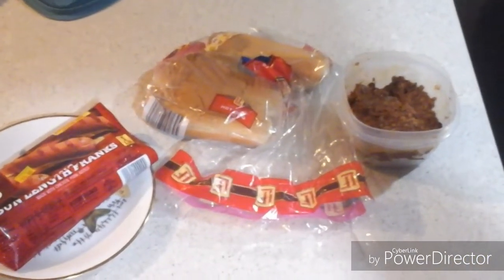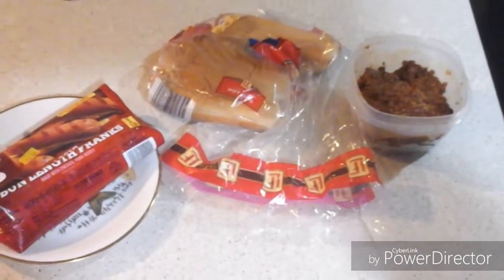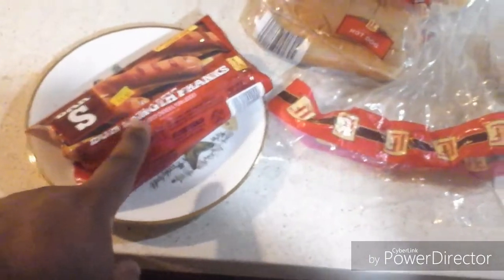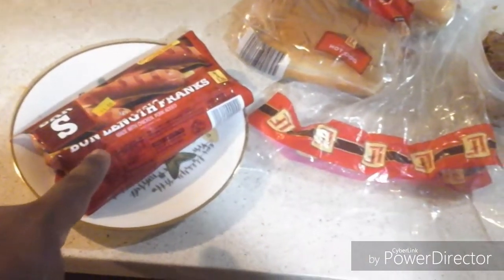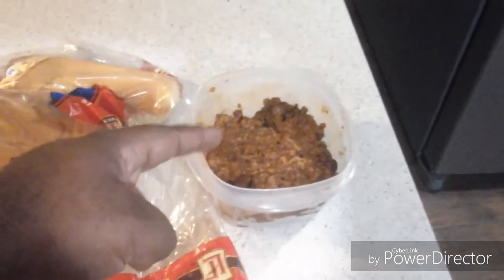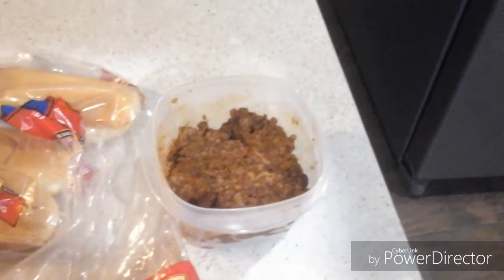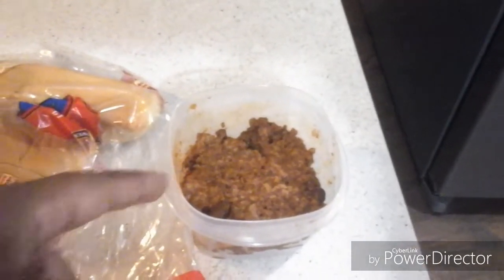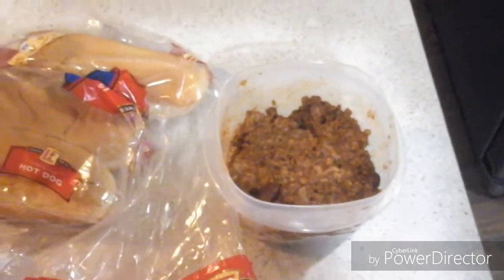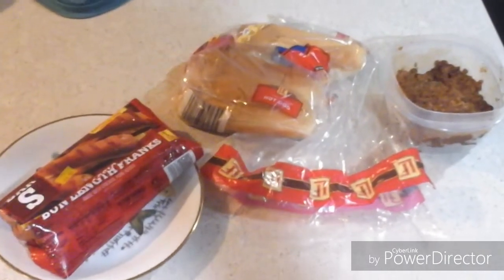Okay ladies and gentlemen, here's our ingredients to make our chili dog. You're going to need your bun-length franks, you're going to need your hot dog buns, and I'll be using some leftover turkey chili. This one was made by my grandmother a few days ago, so I'm using this one as well, because this is an easy way to make our chili dog.